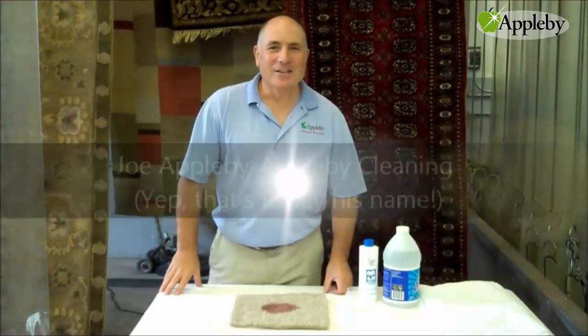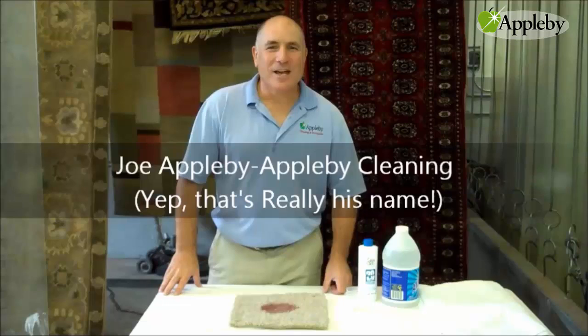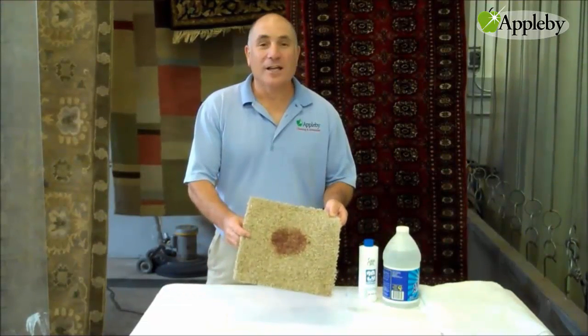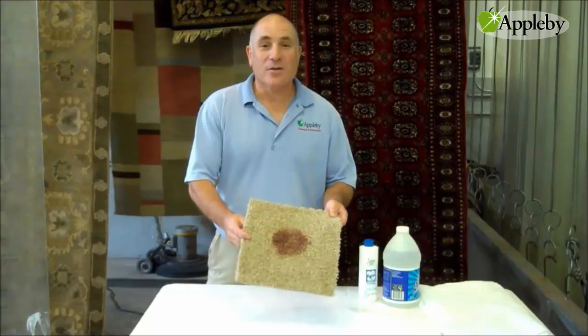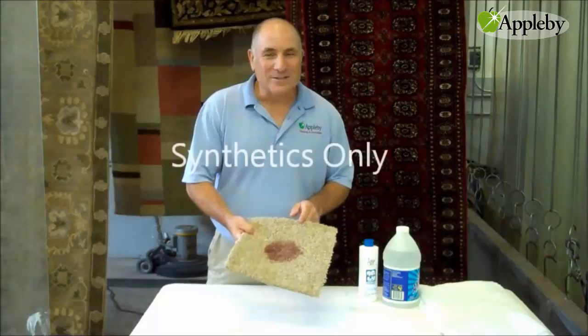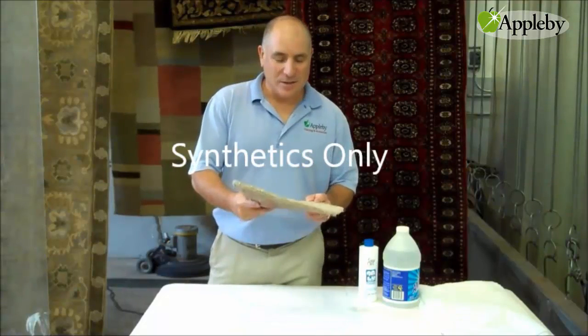Hi, I'm Joe Appleby and today I'm going to tell you how to get a wine stain out of your carpet. Now this is a wine stain that's been on there — put it on a couple days ago. This is a synthetic carpet. Do not do this with wool carpets. We want to do this with synthetics only.